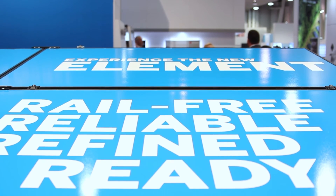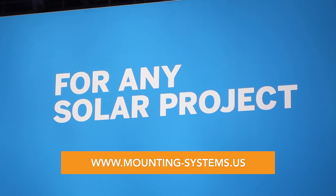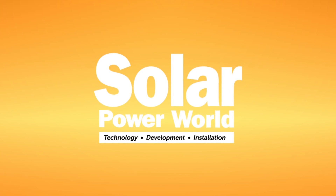Thanks for your time, and please visit us at www.mountingsystems.us for more information on our new Element System.